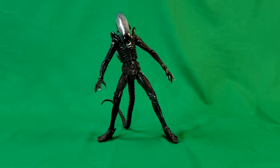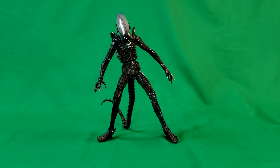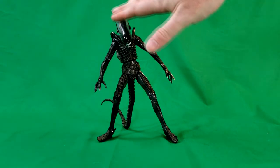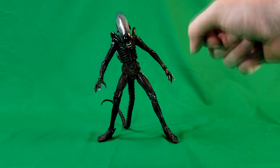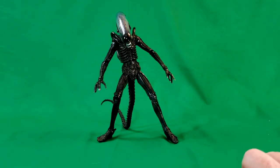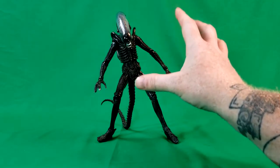And here we have Big Chap — the Alien Xenomorph himself from the original film. As you can see, it's got that transparent shell on his head so you can actually make out the skull inside. Very nice. Straight out of the box, the joints are pretty tight.